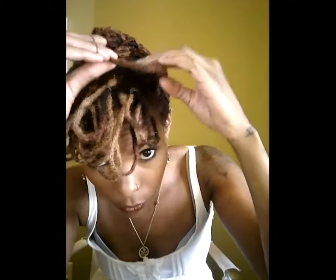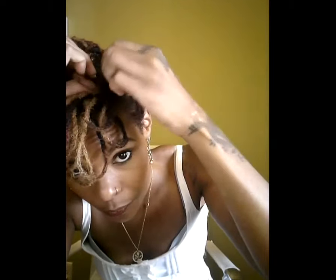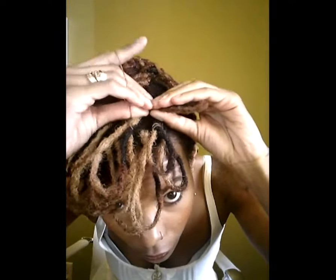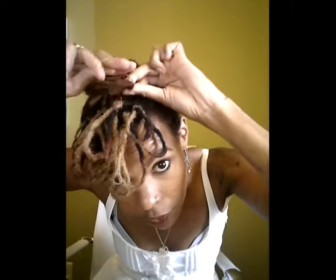I take my lock and just fold it in half. I hold it at the end of the base of my lock and then just rubber band it. You want to make sure you're pinching it together or you'll slip the rubber band. I put it at the base of my lock with the end meeting the base, bring the rubber band over, pinch and double it — and there you go.